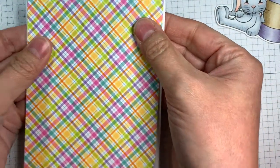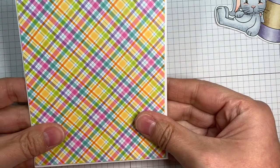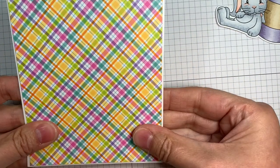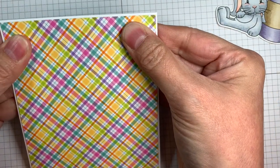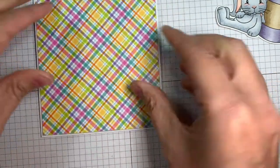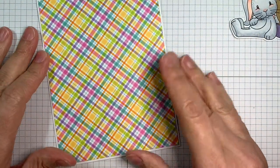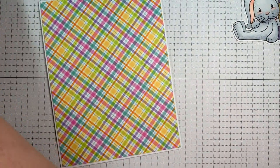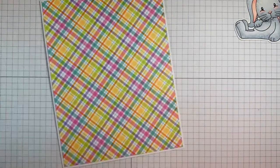I colored my bunny image with Copic markers — they'll be listed on my blog. I used V20, V22, V25, E43, E42, E41, E0, C0, C1, C2, C3, R20, and R00, just to quickly color that. I cut it out using my Brother Scan and Cut with a 0.4 inch border.